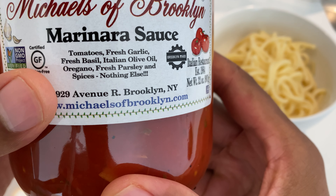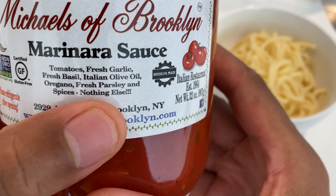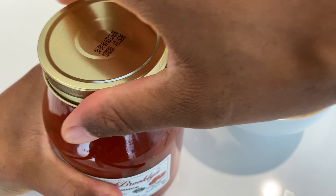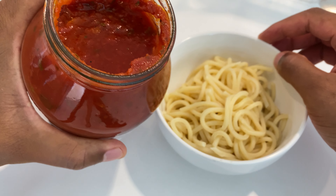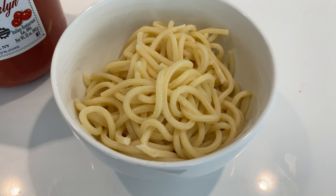As you can see, there's only a few ingredients in here. I like just a few ingredients, and they say nothing else other than those few ingredients. I'm going to go ahead and open this up. Smell it — it smells very tomatoey. I'm just going to pour some on top. Let me get down close so you can actually see this a little bit better.